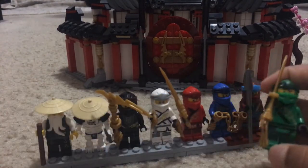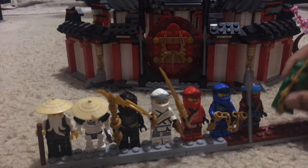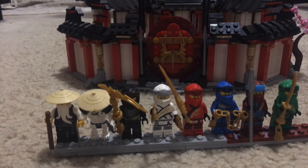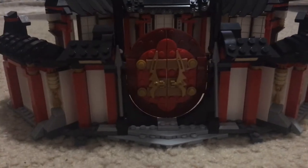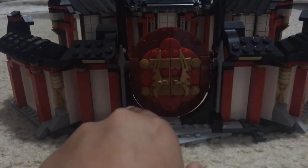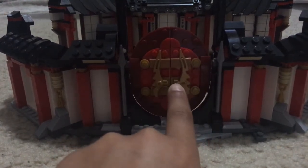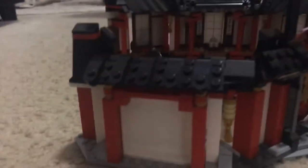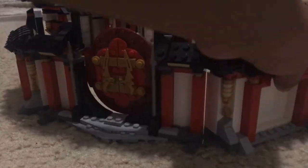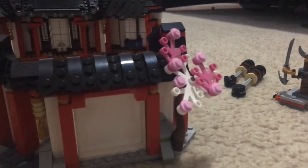Comment down below what your favorite ninja or minifigure is from this set. Now let's move on to the monastery. It looks really cool — it has opening doors, two spheres in the front, and the door design looks pretty cool. On one side there's a mini blossom tree.